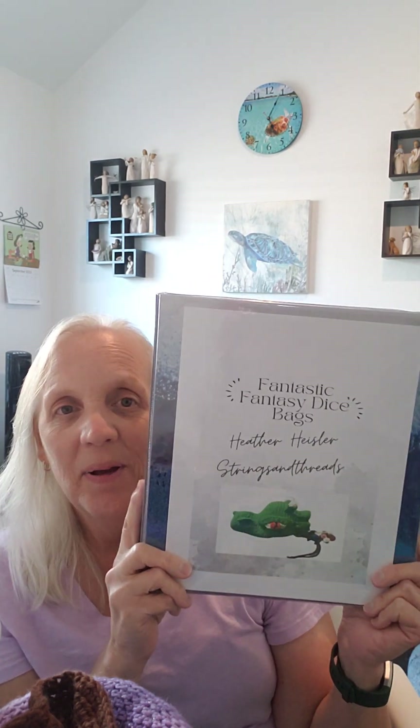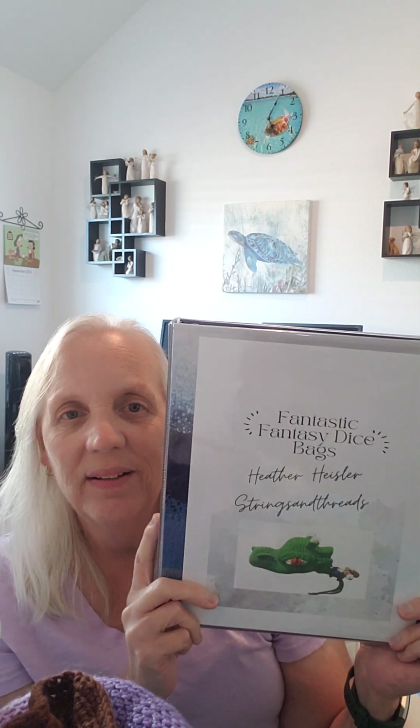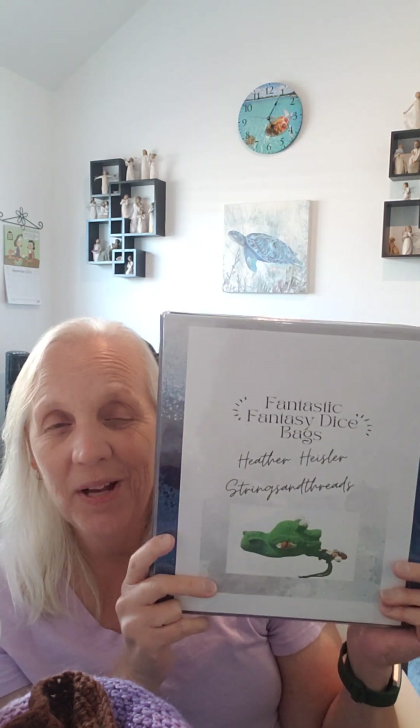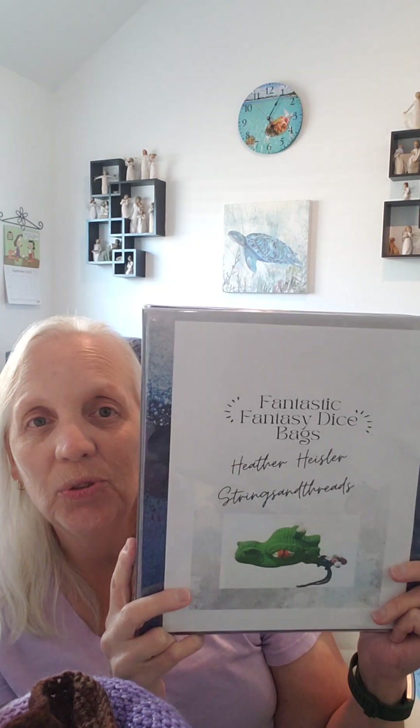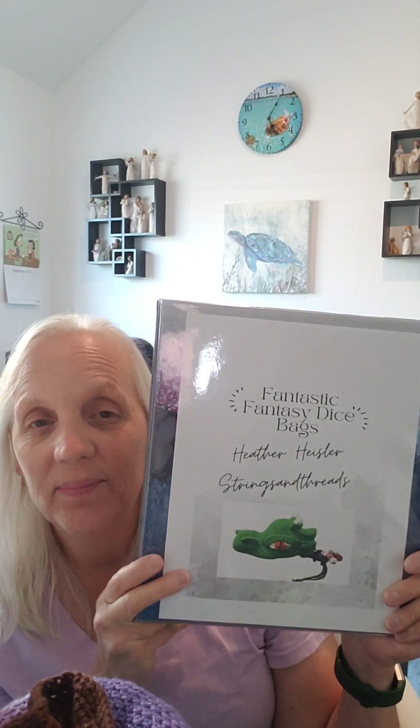I just wanted to thank Heather again for allowing me to have a copy of her book and to give her a review on the book and the dice bags I made. I hope you enjoyed this. I'll hopefully have the link below to order the book on Amazon. You could also check with Heather — her YouTube channel is Strings and Threads. Hope you have a good day, thanks everyone, bye!